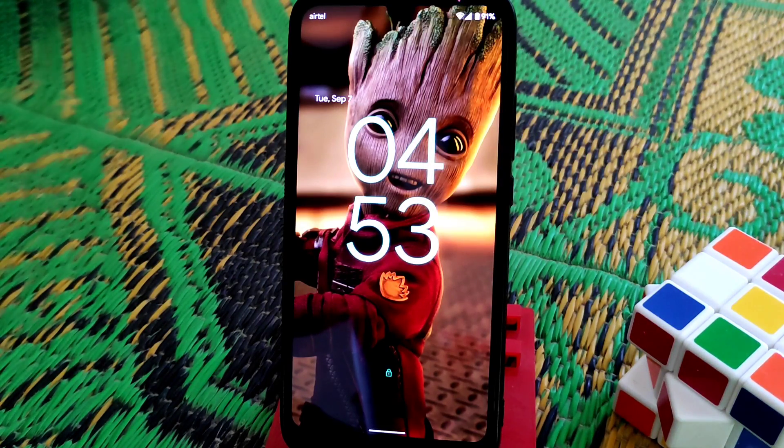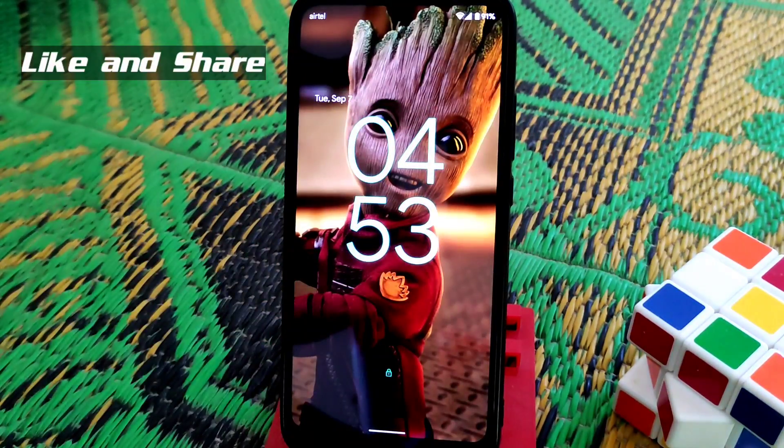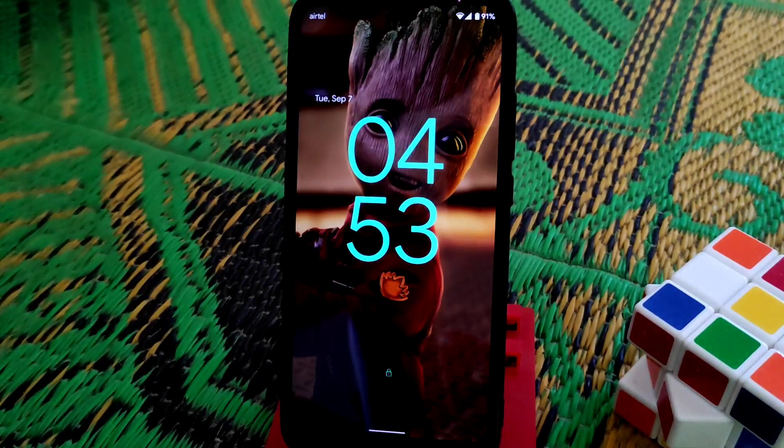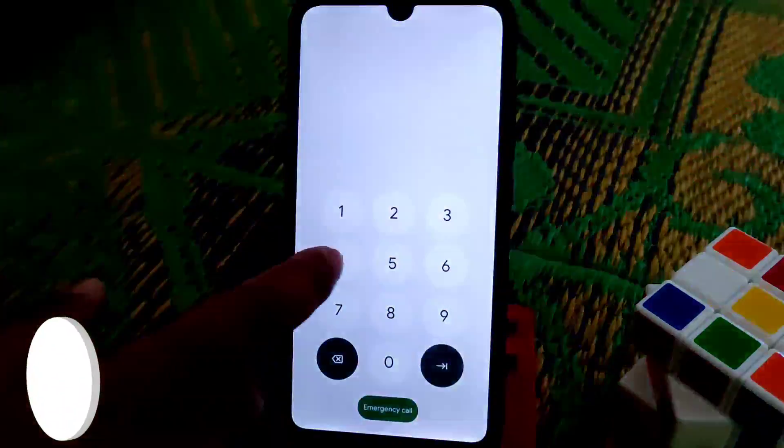Welcome back to another video. Today I'm going to do the full review of Android 12 ROM. This is the Android 12 lock screen, as you guys can see.